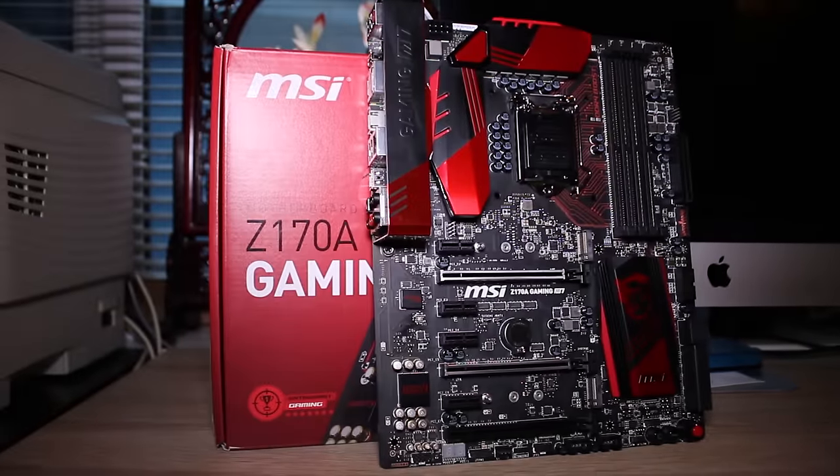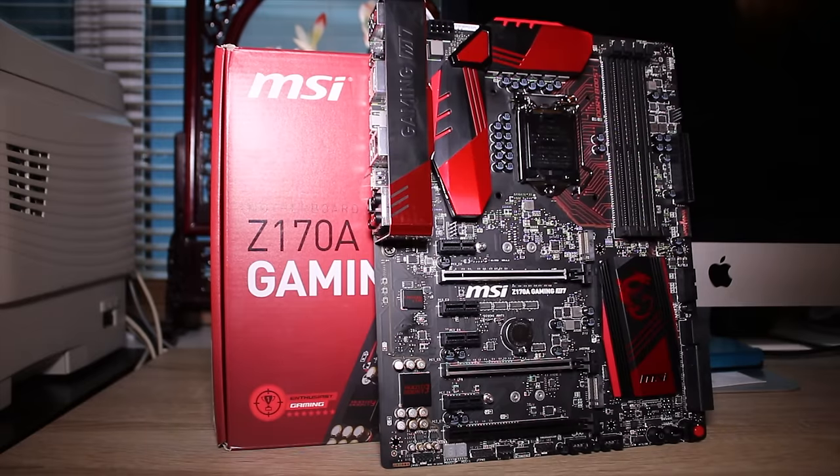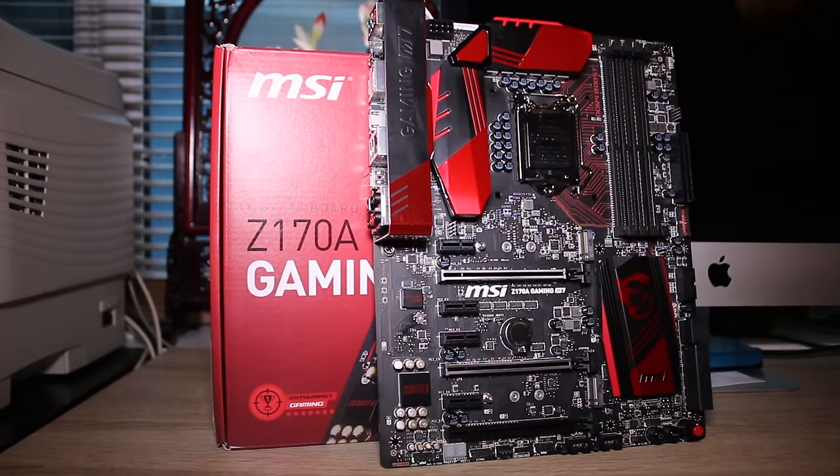This is definitely a feature-packed motherboard from MSI — it's their Z170A Gaming M7. It's a mid to high tier motherboard and it's definitely worth a watch if you're looking for a Z170 motherboard.